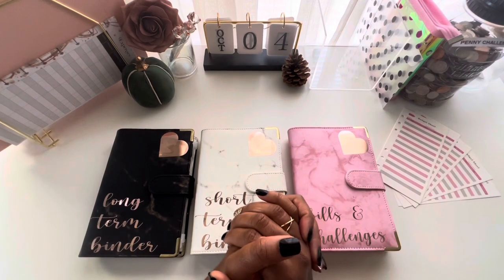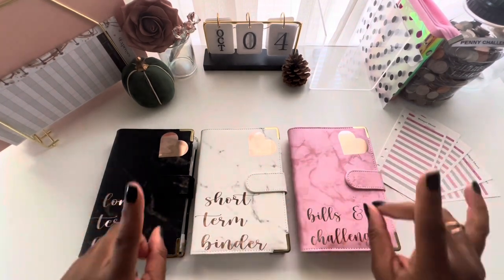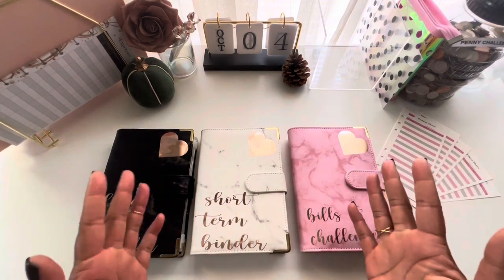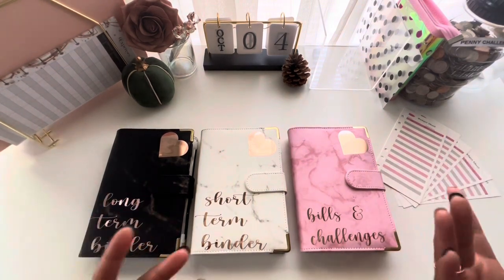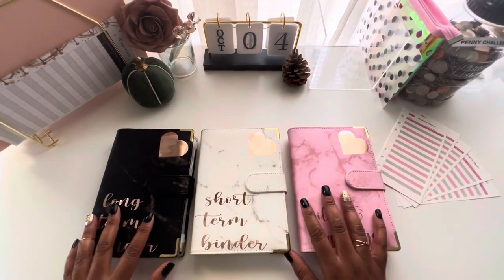What's up budget babes, welcome or welcome back to my channel. My name is Britney and this is the Budget Life with Brit. Today we're going to be breaking down exactly what is a sinking fund, how many sinking funds do I need for my budget binders, and exactly how much do I need to put in each sinking fund.